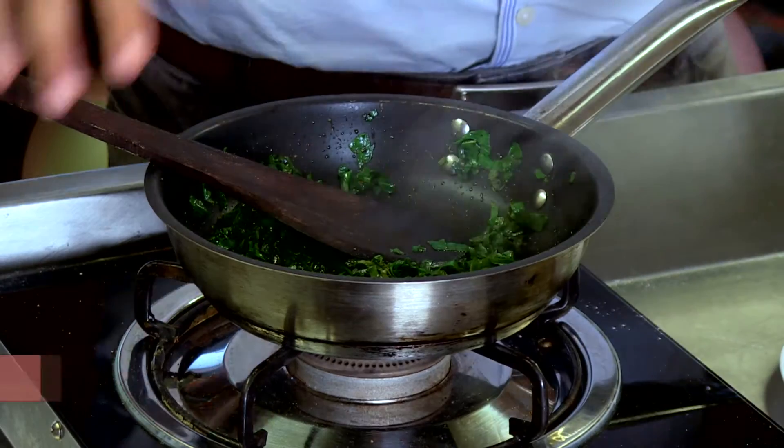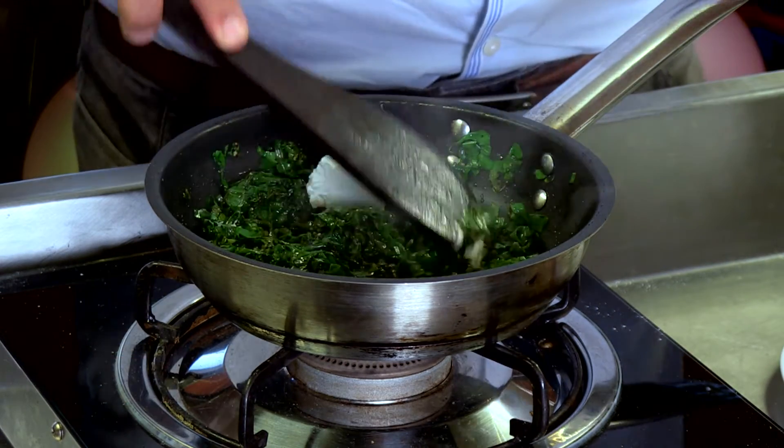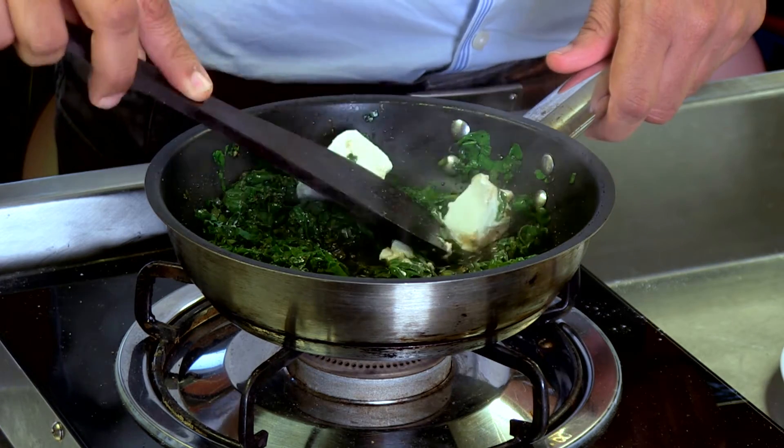Now to this, I'm adding feta cheese. And in the hot pan, the cheese should melt on its own, giving you a nice creamy mixture.